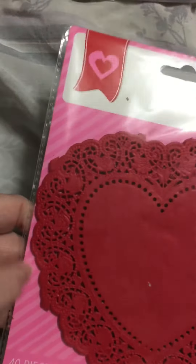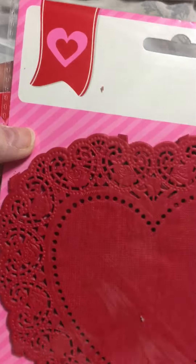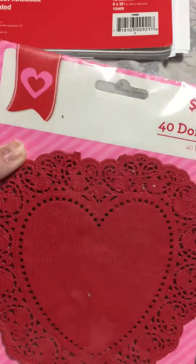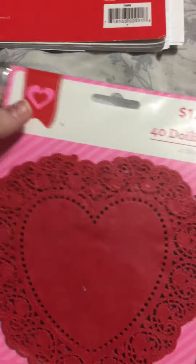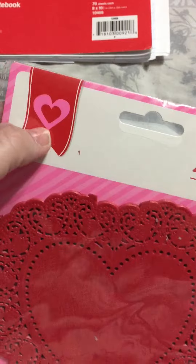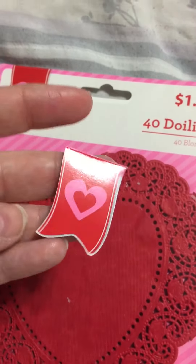So you could use it for that purpose, or you could cut it. Cut up, it would make a good ATC background or even embellishments. This is already bought, so it's in the packaging. And if you fussy cut things like this out, you would have a perfect little flag.